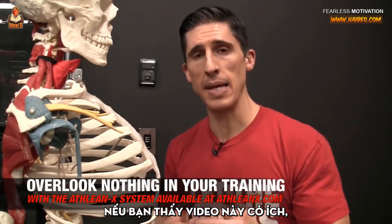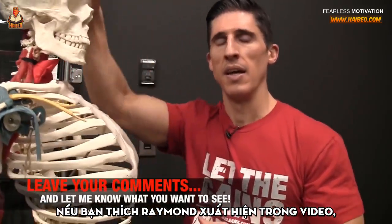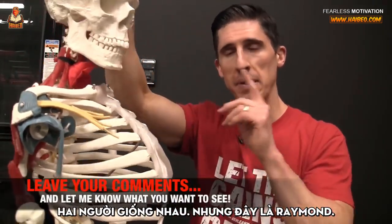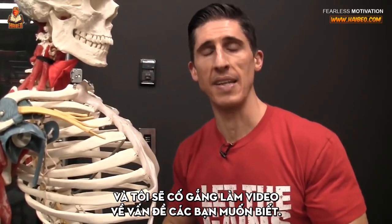That's over at ATHLEANX.com. In the meantime, if you found this video helpful — and if you always like when Raymond makes an appearance, this is not Jesse by the way, I know they look alike, but this is Raymond — make sure you leave your comments and thumbs up below and I will make sure I do my best to cover what you want to see in the days and weeks ahead. All right guys, see you soon.